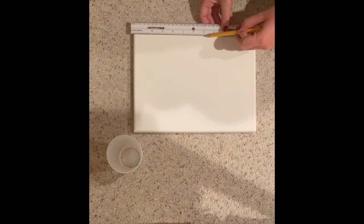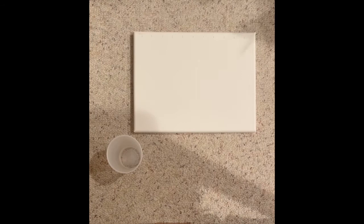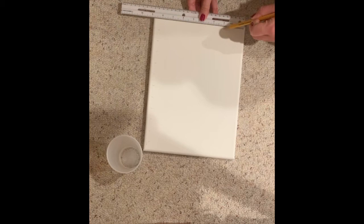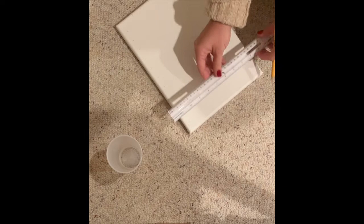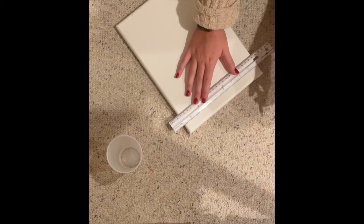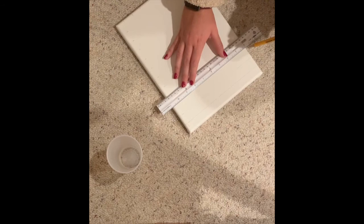To set up your canvas, you're going to put a ruler down and mark a little line on every number — so every inch. Just like that. Then we're going to turn it the opposite way and do the same thing on the bottom or top. On every line that we made, we're going to make sure it's straight and draw a line. You want to make these on the lighter side since they are just guidelines.